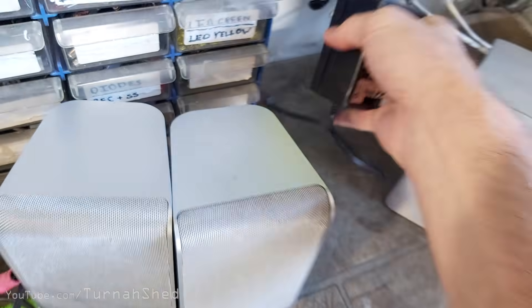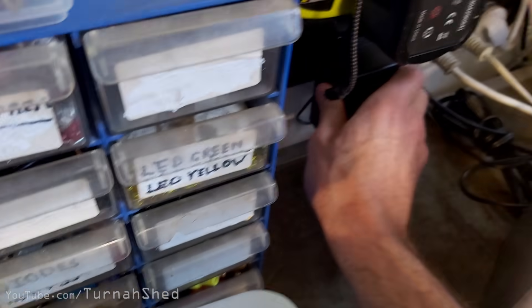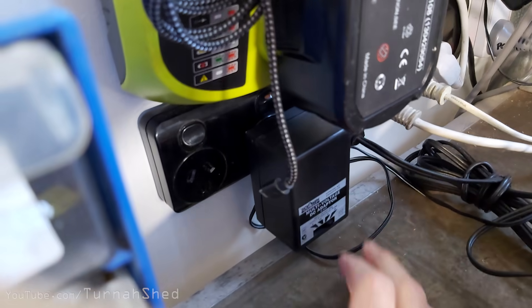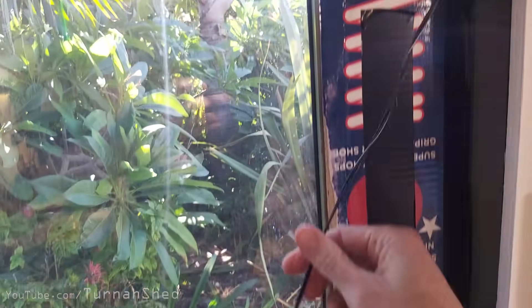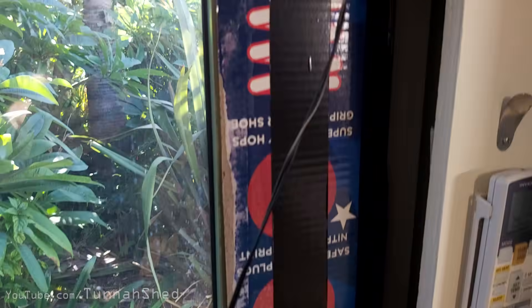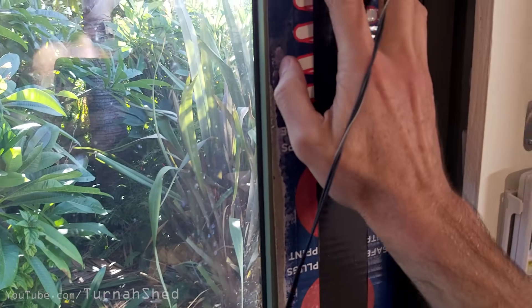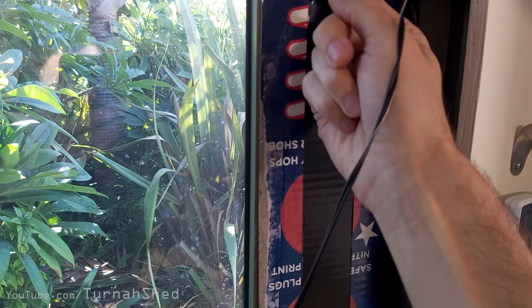I'll just fire that up - switch that on. Then just a bit of wire running to that, and then the fan mounted on the box in there.